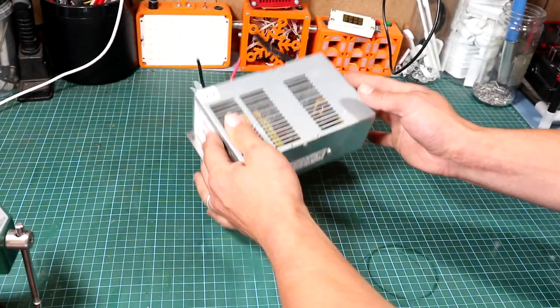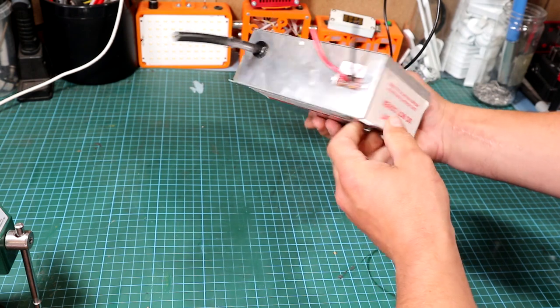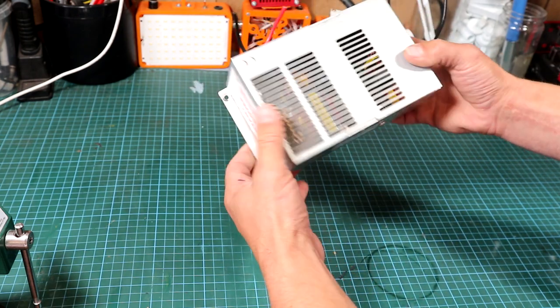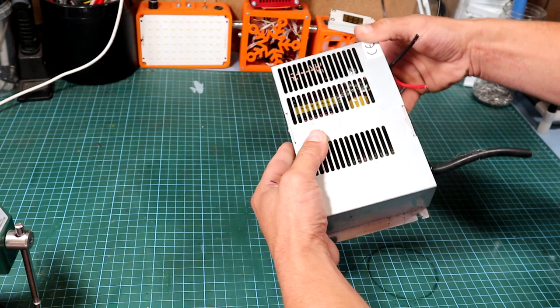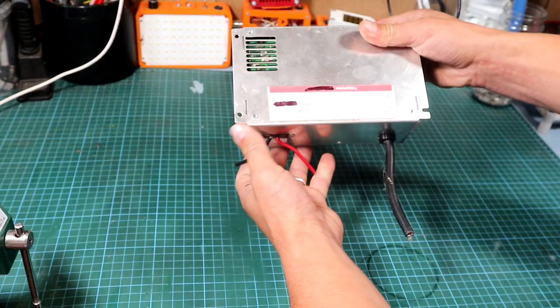Hi guys and welcome back to the channel. In today's video we've got something special on the bench - this is an SMPS unit which I found early this morning walking down the road. I don't know why the owner threw it away, but I guess it doesn't work. The best thing to do is open it up and have a look.